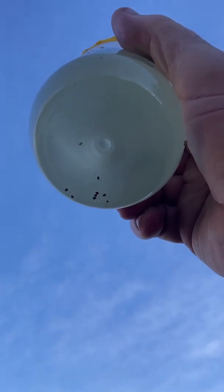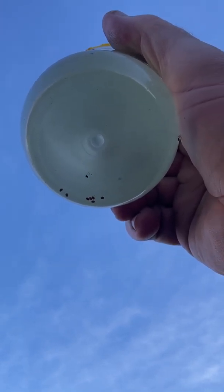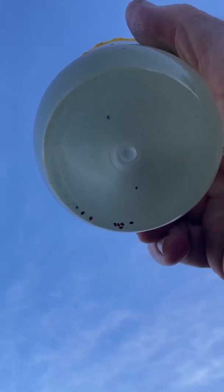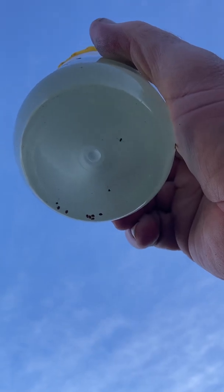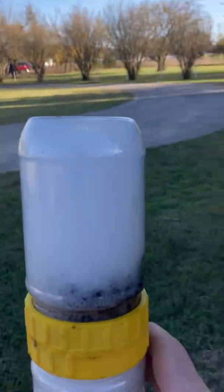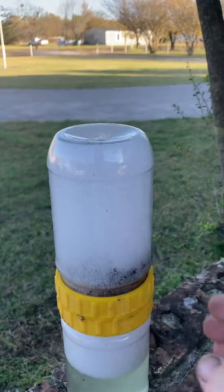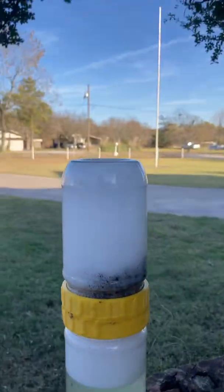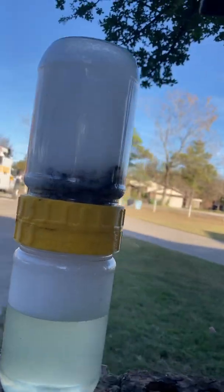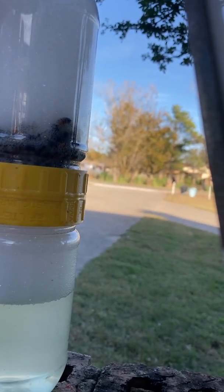It looks like we got eight mites in there, and this is for a cutout that I did underneath the Connex box about a month ago. So we got eight there. Now what I'll do is go ahead and just dump that out because I want to use the alcohol.